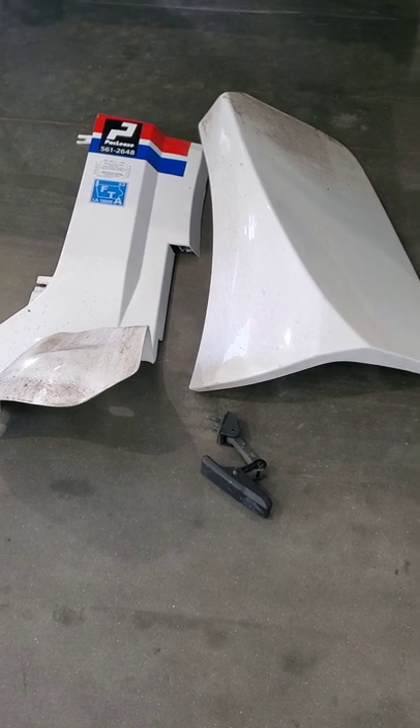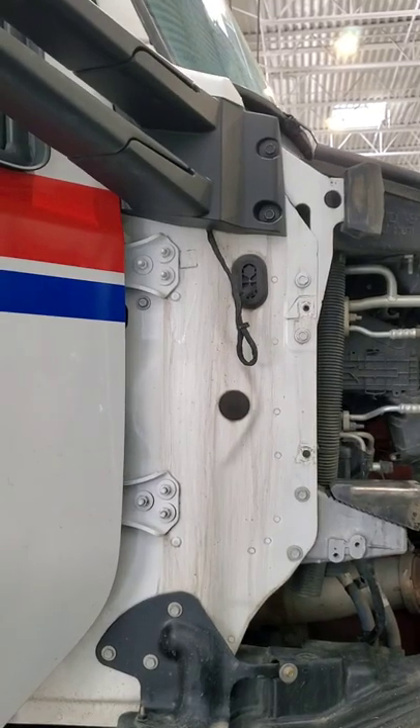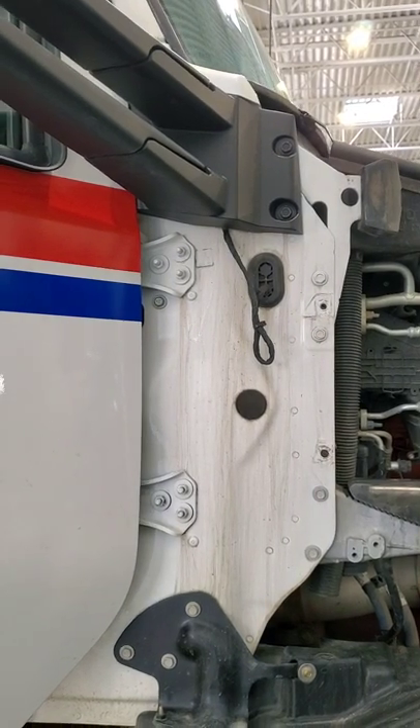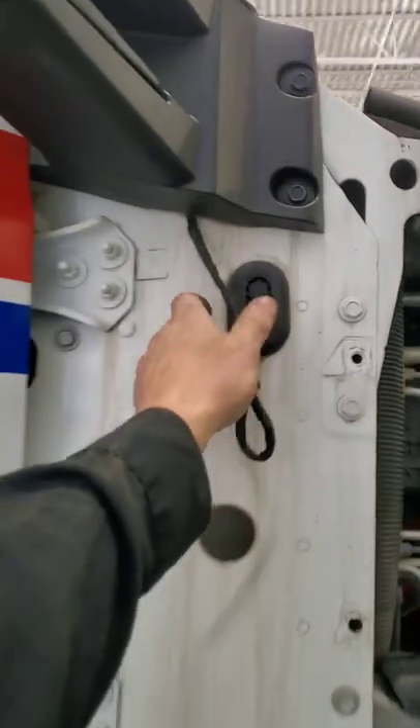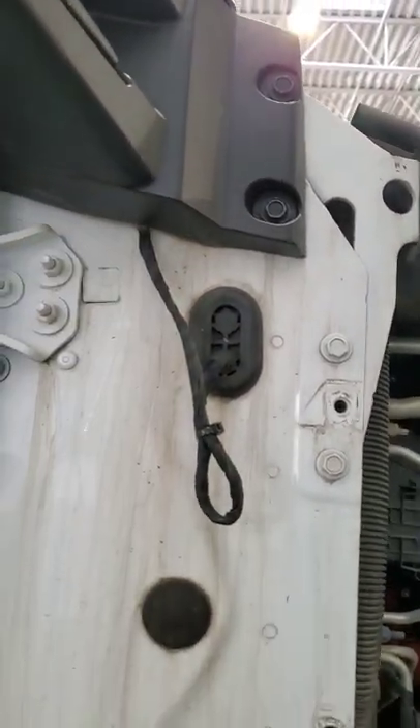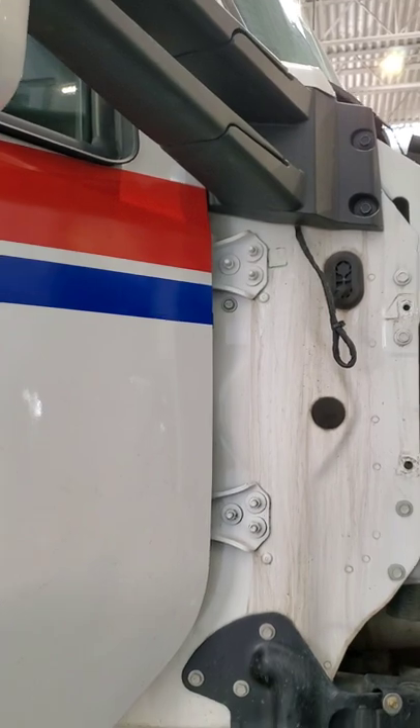There's the parts that were removed right there. There's what you're going to end up with. Now you've got to take that mirror off, then you'll need to unplug this wire from behind there, then we'll show you what has to happen next.